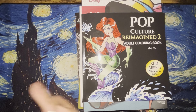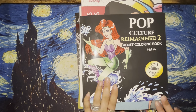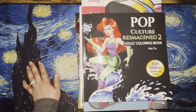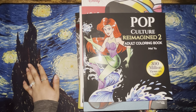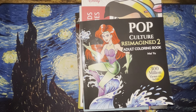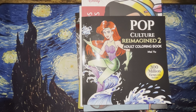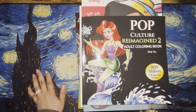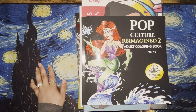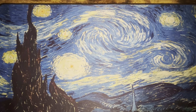Welcome back to the channel everybody and welcome any new subscribers. Today I have for you my completed pages for the month video. This is actually going to be for June and May because I never got around to doing my June video — I was honestly being lazy. By the time I felt up to doing it, it was already mid-June, so I figured I would just wait until July and lump the two months together.